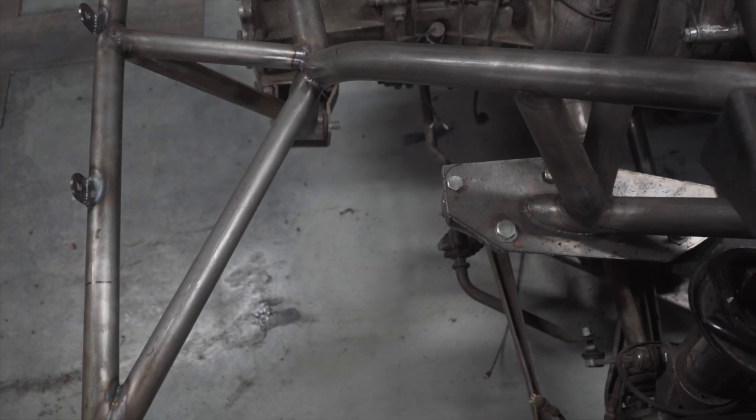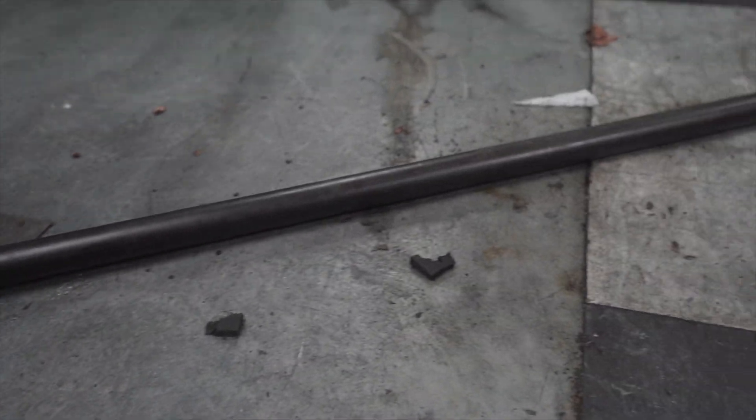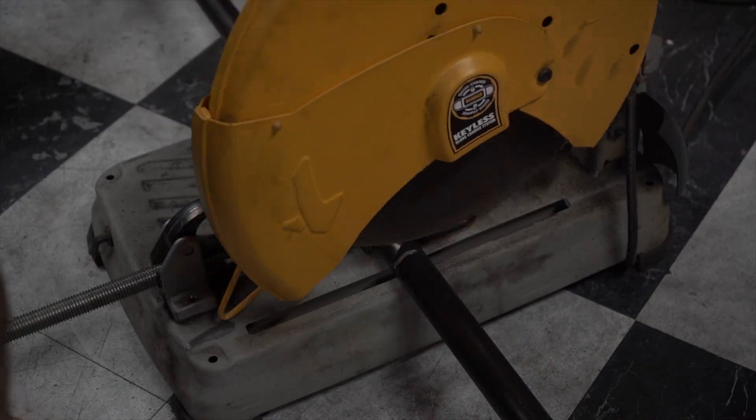Finally, the party piece. I need to build mounts for the wing. I'm using 1.25-inch 0.095-wall steel tube for the base, which should give it a good balance of strength while maintaining a light weight.